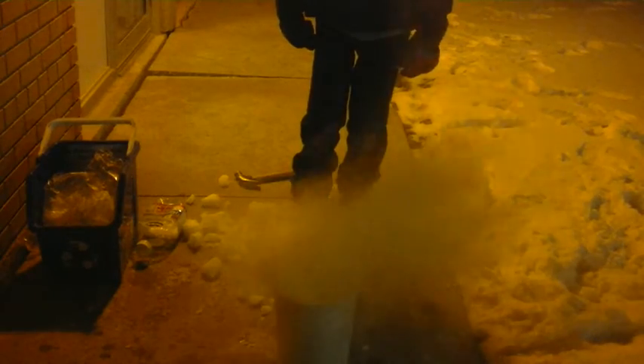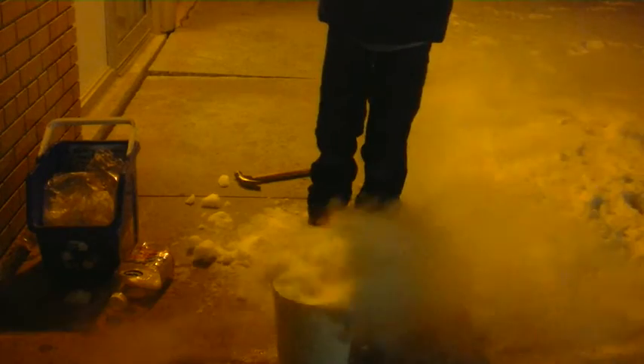Here goes the rest — we actually have one more piece. Here goes the rest, all the way down. This is awesome! Oh geez, that was really heavy.